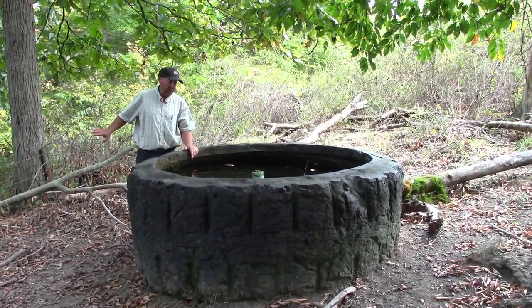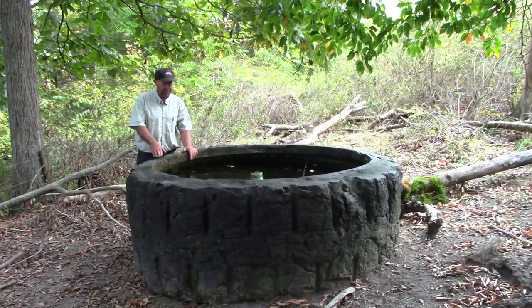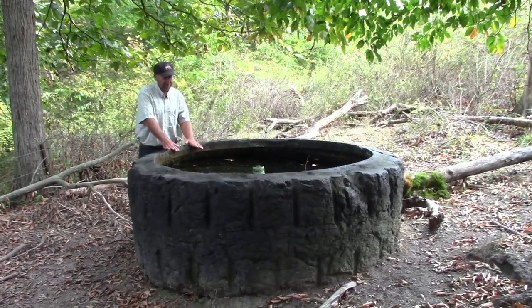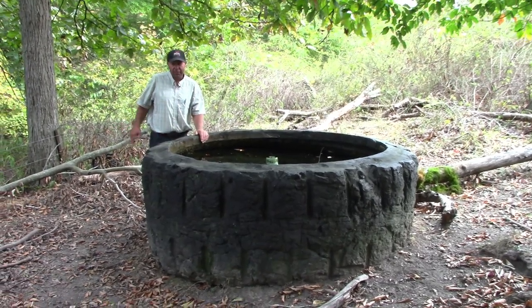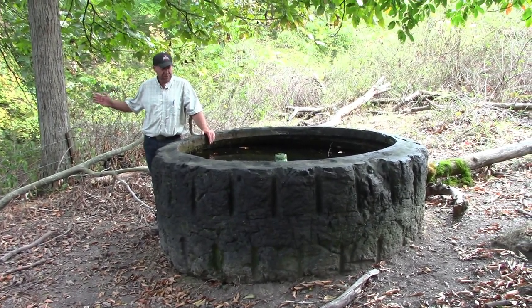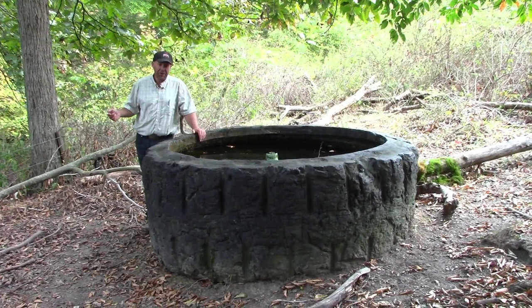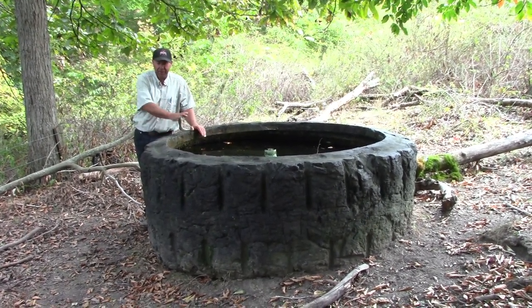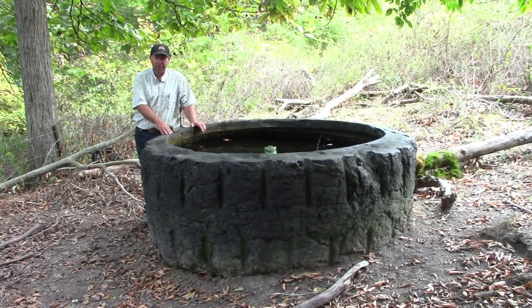Many farmers with spring developments have troughs where the cattle are drinking most of the water during the day, but at night when they're not drinking there's outflow. If we need extra water, we need additional storage to store that water, then put a pump in it and pump out of that additional storage — bringing it back up to this stock tank or to a truck or trailer to haul water to livestock in another location.